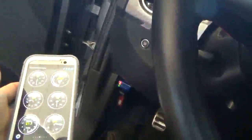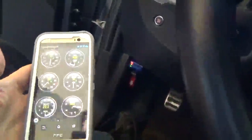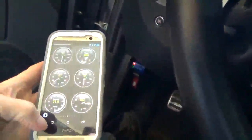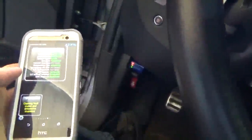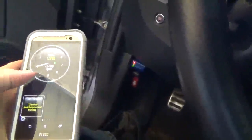As you can see, no problems communicating. Picks up all the real-time data fine, and of course you can scan for error codes and things. That is pretty much it. The little adapter works — it is a little finicky getting it going initially, but it could be worse. Some of them do not work at all. Thanks for watching.